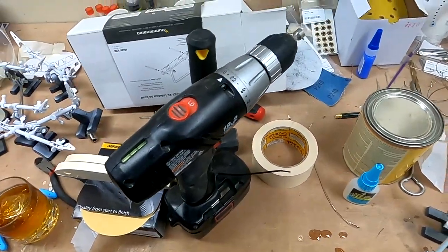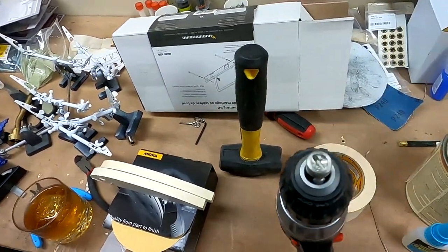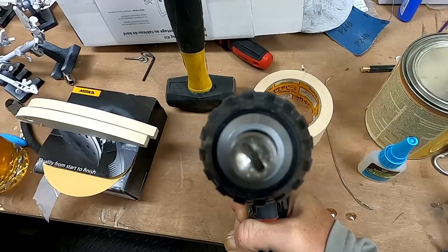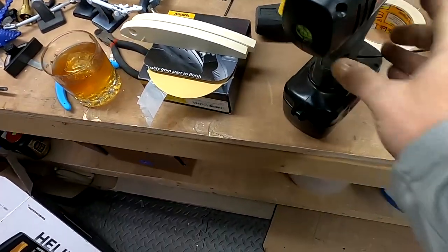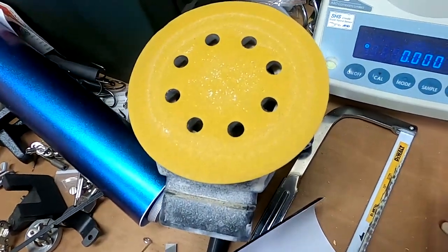Over here we've got a whole bunch more helping hands, and a cordless drill. In the end of the cordless drill I've got a tool for screwing in screw eyes — it's got a slot on it so it grabs a screw eye and turns it right in there.